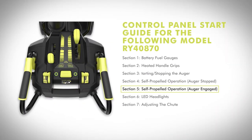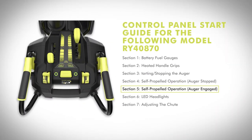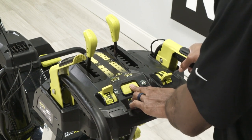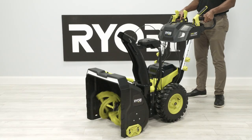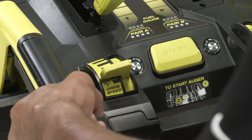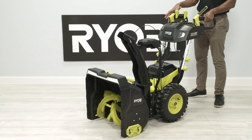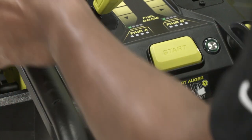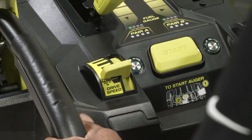Self-propelled operation — auger engaged. Install the battery packs. Press and hold the start button. Squeeze the auger paddle and release the start button when the auger starts. Squeeze the self-propelled paddle and the snowblower will begin to move. Release the auger paddle and adjust the auger speed, drive speed, and/or direction of movement as desired. To stop the auger and disengage the self-propelled function, release the self-propelled paddle.